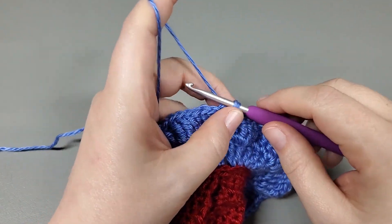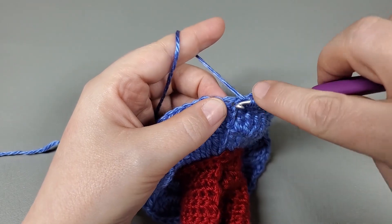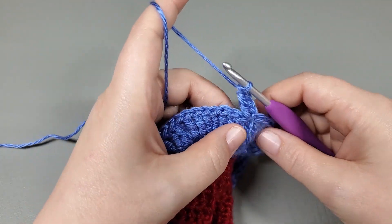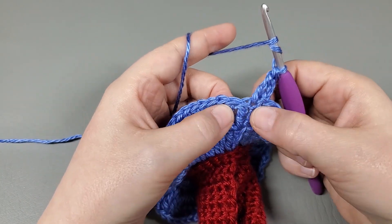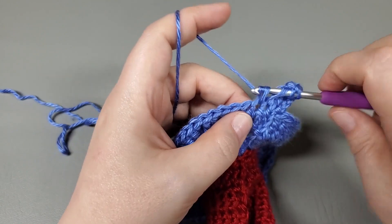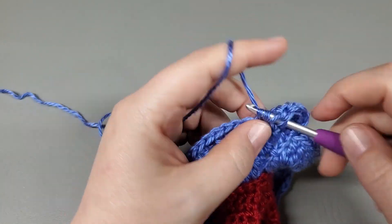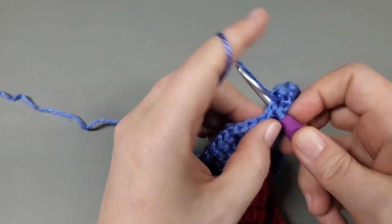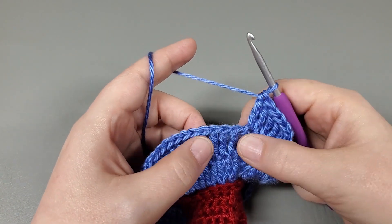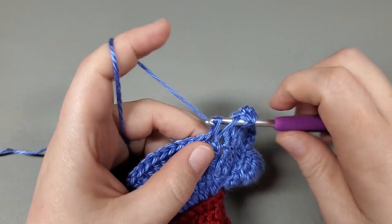To move on to round seven, we are going to chain three: one, two, three. And then we're going to work a treble right back into the top of that chain three where we slip stitched. And now we're going to treble into the next two. This is round seven — row six you should have had 66 trebles, and for row seven you should have 88. So we're doing: one treble into the next two, increase, then treble into the next two, increase.